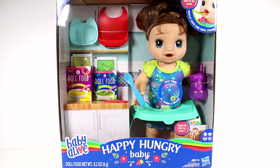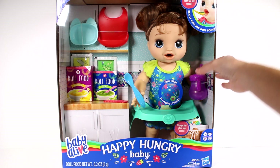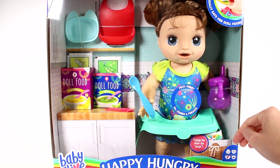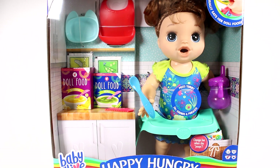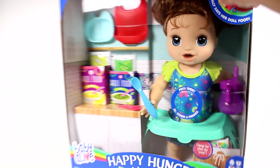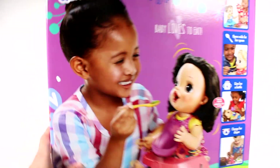This takes four double-A batteries which are not included. All demo batteries are included, so you can press her tummy here. Let's turn this around and see what's on the back.